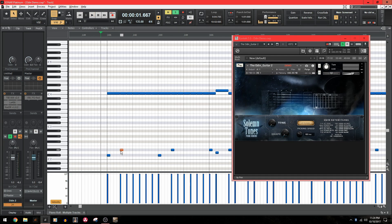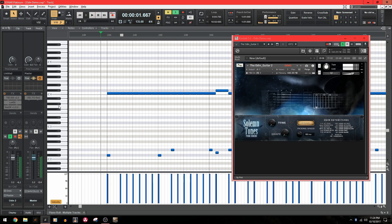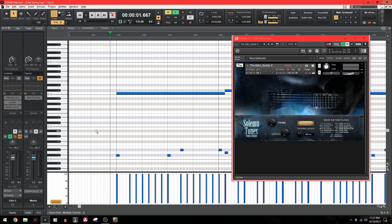Now if I take out this palm muting key switch, every note will now be down picked. You can see on this section I've gone in and really specified how I want it to be played. The first note I want to be palm muted, and then the second note I want to be up picked because that's how I would play it on a normal guitar. There's really a lot of flexibility here, and that's how key switches work — they're very easy to use.